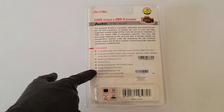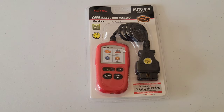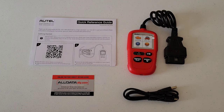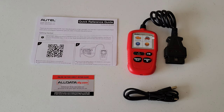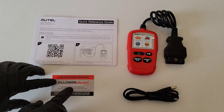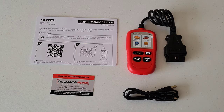Let's take a look at the back of the package, which talks about the different features this code reader has. Here's everything that was inside: a quick reference guide with a QR code you can scan to download the user's manual — make sure to read through it before using the code reader. There's also a subscription card, the code reader itself, and a USB cable used to hook the code reader up to your computer for software updates.